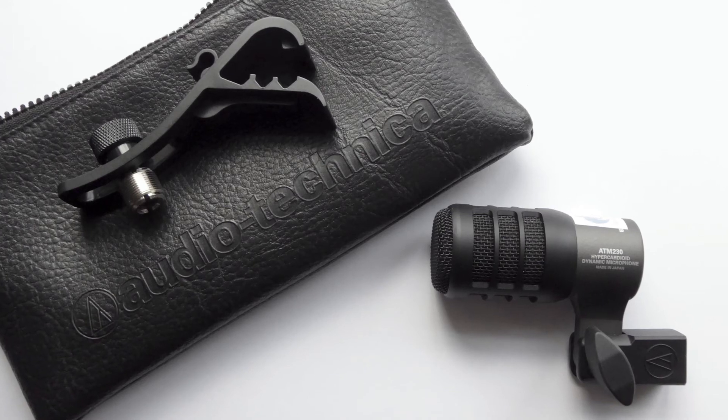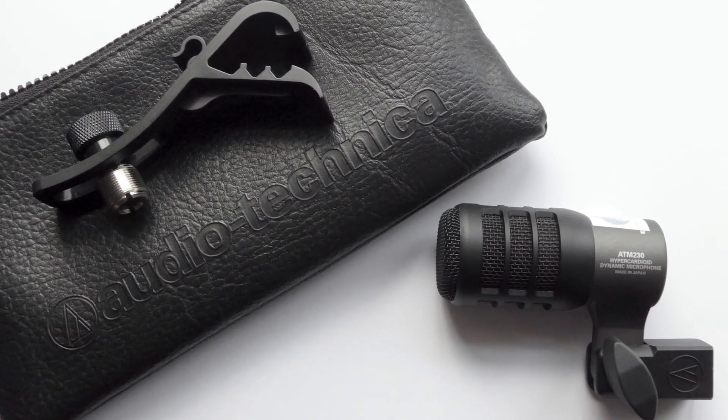And since it's a dynamic mic, it does not need phantom power. For around $140 USD, you get the mic, a soft pouch, and a drum clip, which makes sense as the ATM-230 is primarily advertised as being a drum mic.